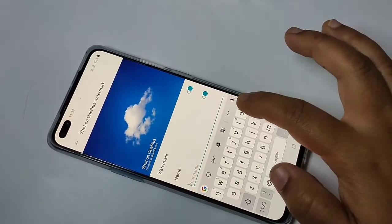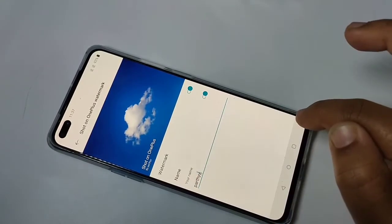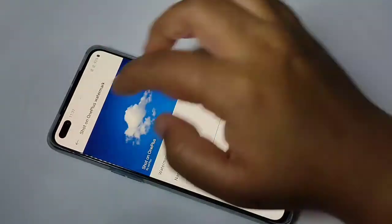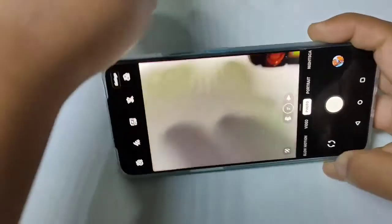I am going to enter a custom name here. After that, tap the tick symbol, then go back. Now I am going to take the picture again.